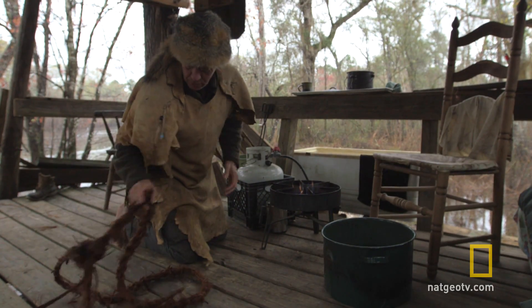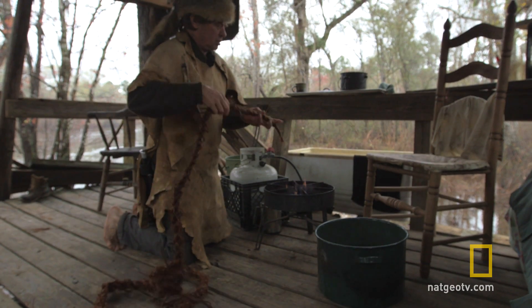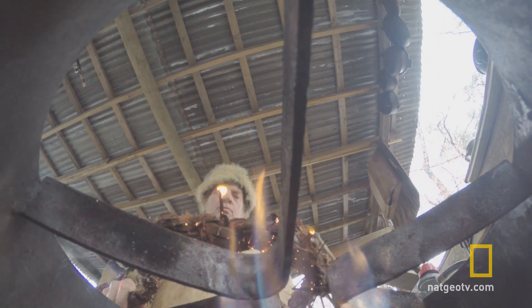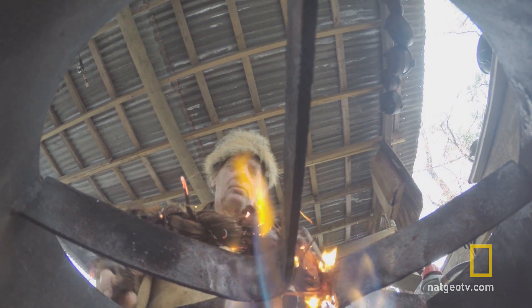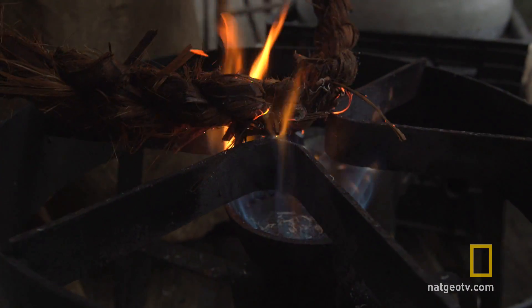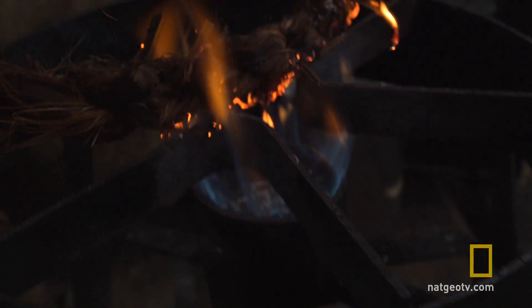I want to clean up the rope a little bit, make it pretty. You can simply slowly run it through the flame and kind of singe off the little fibers. Now the whole rope is wet, so I'm not worried about the whole rope burning.